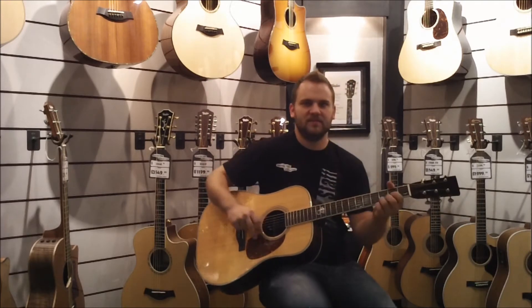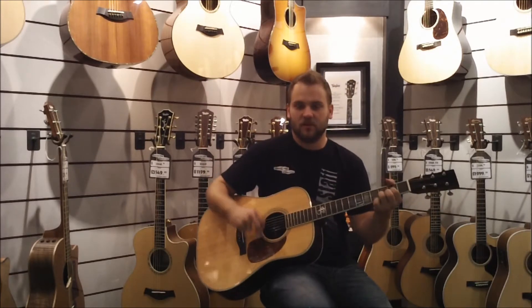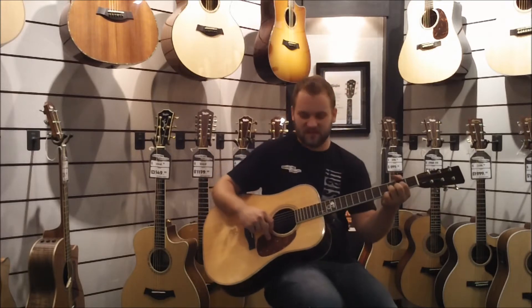I tend to like to play some fingerpicking styles, so I'm going to play a couple different styles of music on here so you can hear what it sounds like.